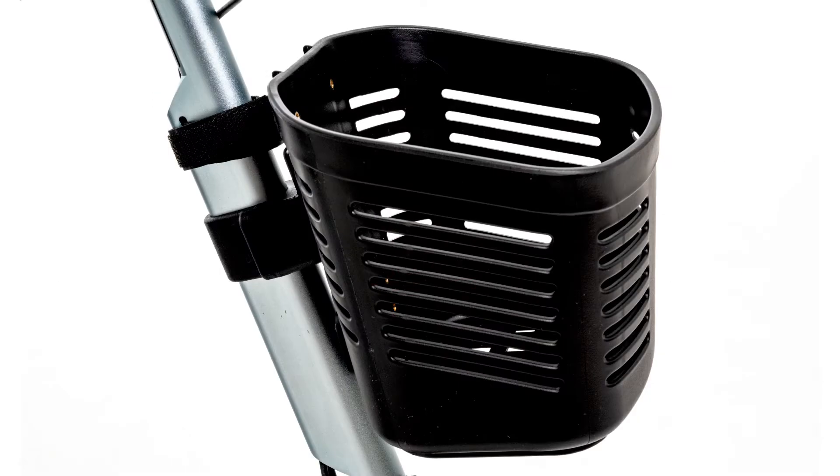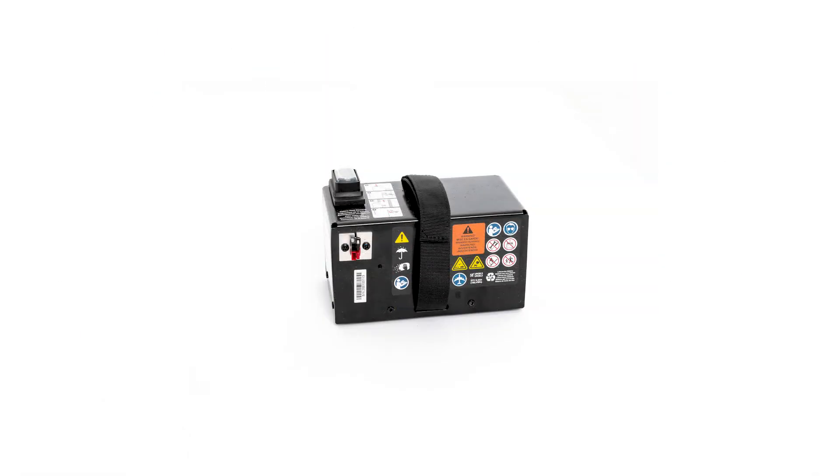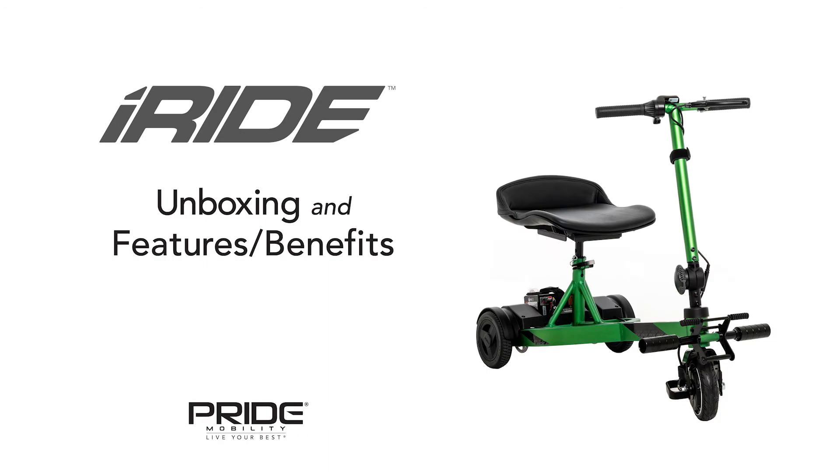The iRide comes in five anodized color options and has additional accessories available for purchase, which include a front basket, an additional battery pack, or military patches. The iRide is a great addition for someone that is on the go looking for a quick and easy mobility solution. On behalf of the team at Pride Mobility, thank you — welcome to the iRide.